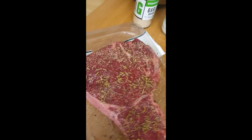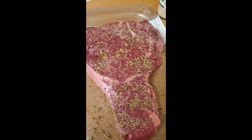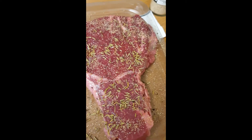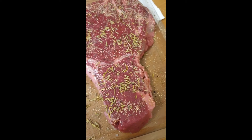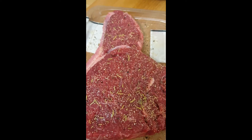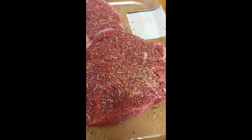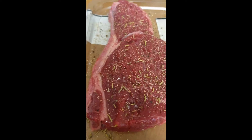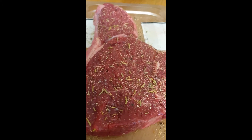So I'm going to season it now. I've given it a generous coating of olive oil. I'll season this side with garlic, salt, pepper and a bit of rosemary, then turn it over and do the same on the other side. That's seasoned on both sides now and it should be ready to go in the air fryer.